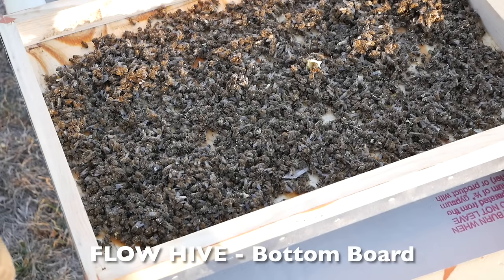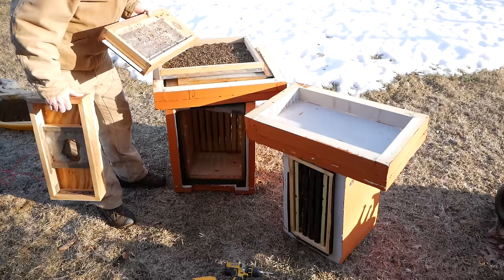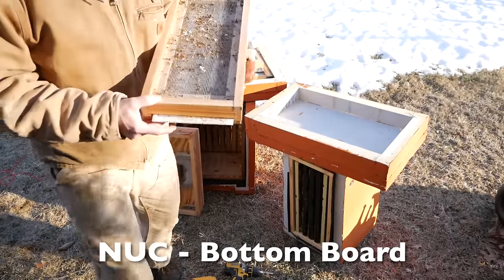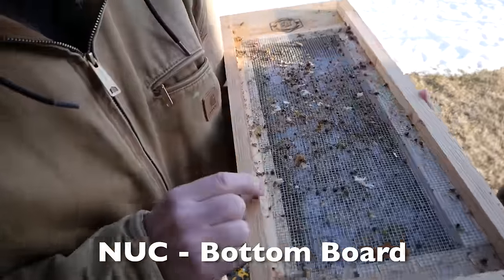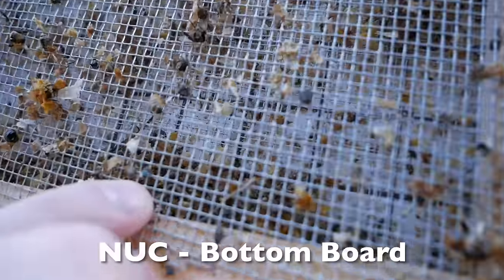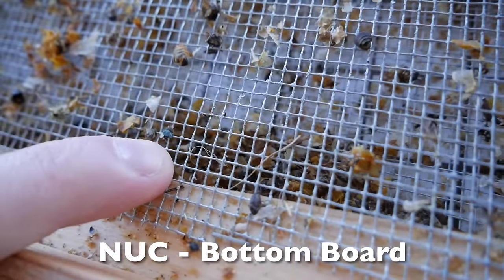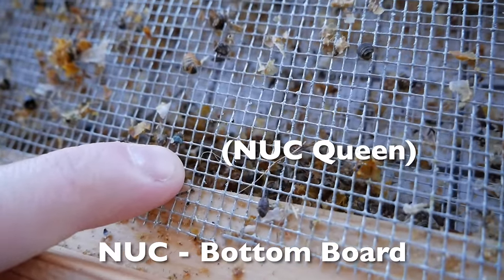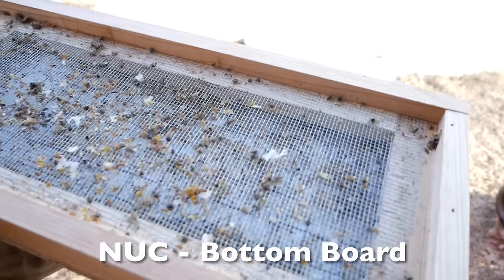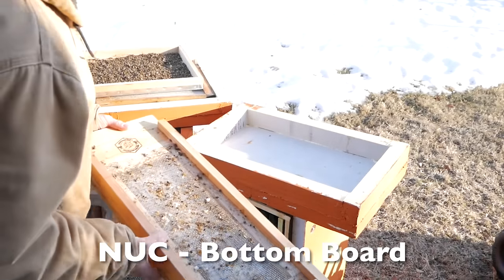So that's a good 30 minutes of searching for a queen. I don't see anything. You know what — I see a little blue paint on a piece of bee right here. That's part of the queen right there. Looks like she was still in the hive when this hive died. The little nuke.